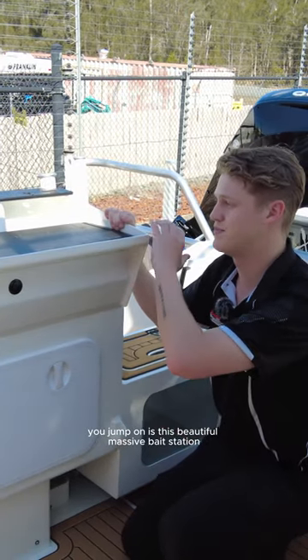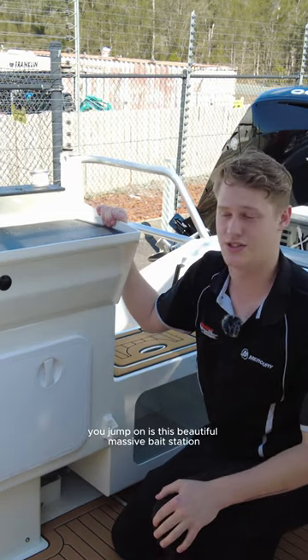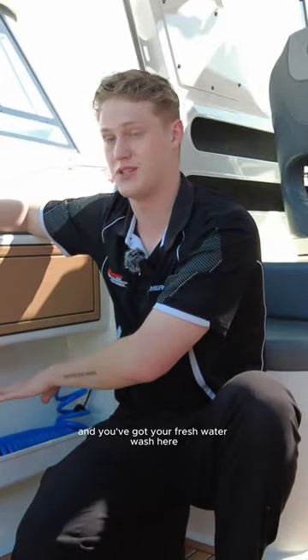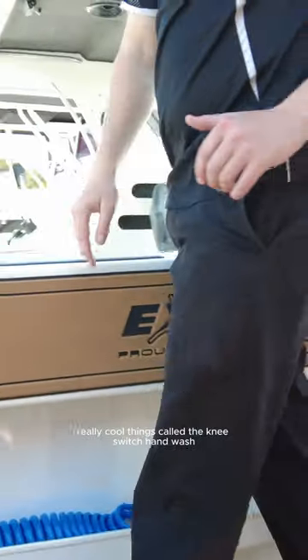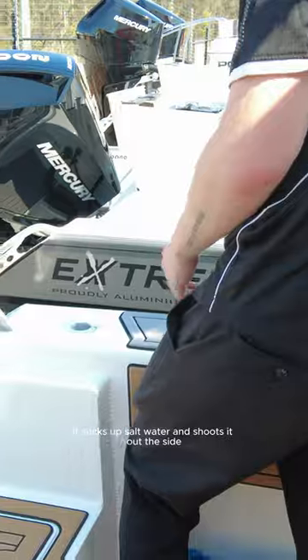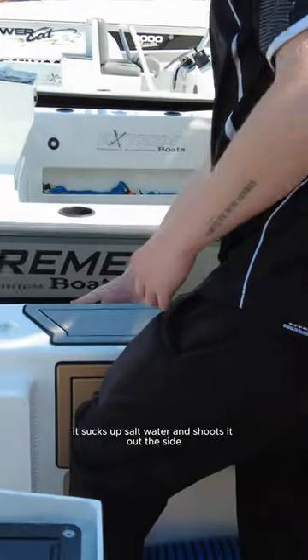The first thing you'll notice when you jump on is this beautiful massive bait station. Back here we've got your live bait tank. You've got your deck wash and your fresh water wash here. You've also got this really cool thing called the knee switch hand wash — you just push this button here with your knee and it sucks up salt water and shoots it out the side.